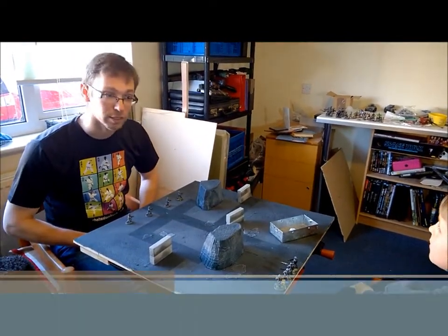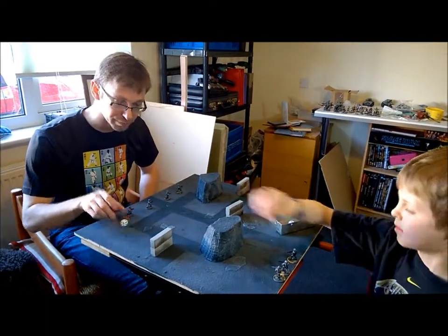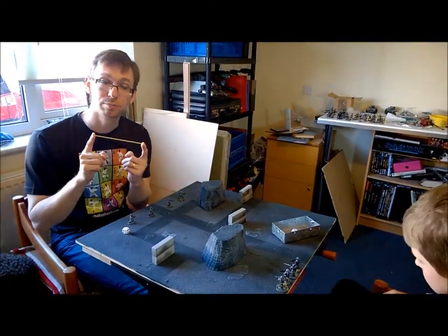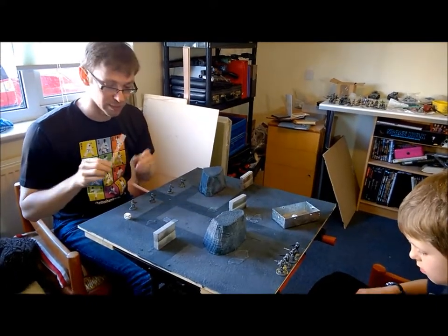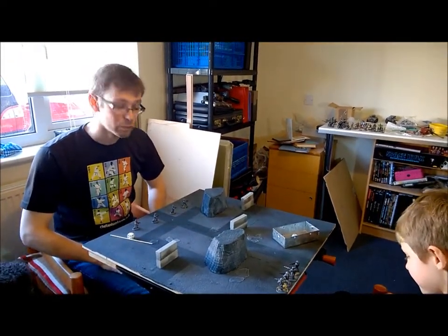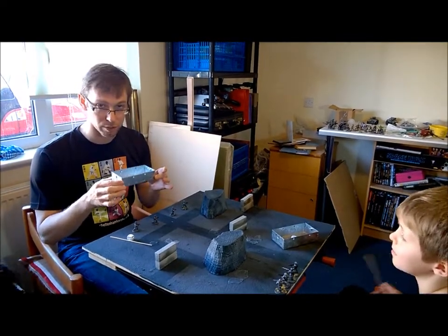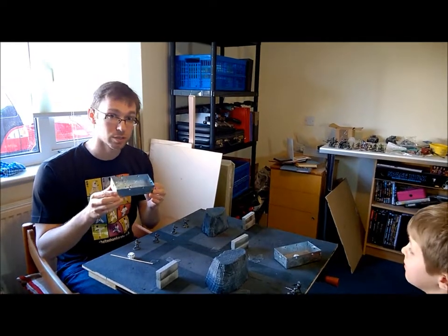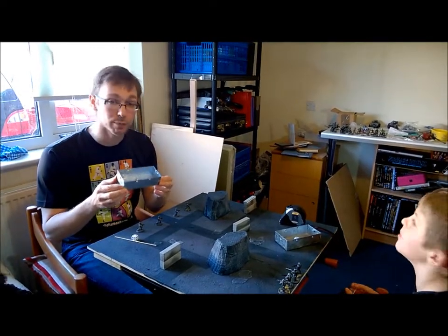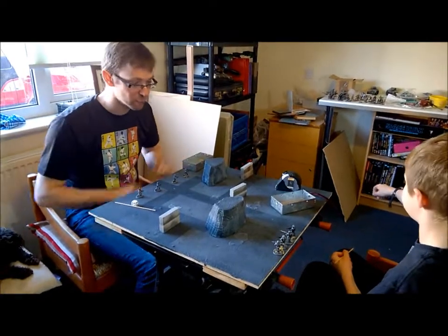The first and most important thing is we need some models with which to play. These can be anything — they can be toys, Lego men, or cut-out pieces of paper. In this case, I have a large collection of modelling wargame miniatures. We're using four different miniatures from two different ranges: some from Defiance Games for me and some from Dreamforge for Michael. The other things we need are one dice and one measuring stick. The measuring stick is six inches long — that's a convenient length. We also use a little box, actually an electrical junction box, so that we can roll our dice in it. This is because rolling dice isn't always easy for children, and it's helpful so the dice don't go on the floor.